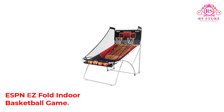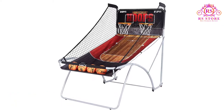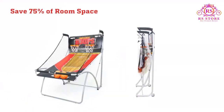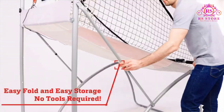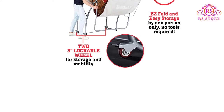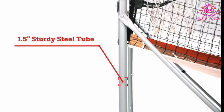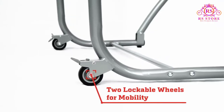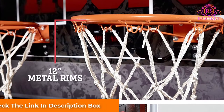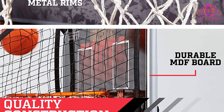Number 3, ESPN's Fold-in Basketball Game. ESPN Basketball Arcade has the design and construction of a truly professional gaming system. It has a large 3.8 MDF board with a bright display and strong set of hoop rings. 12 steel rims are sturdy and flexible. The steel frame measures 81L x 48W x 80.5H in dimension with foldable construction. Multiple joints from the rear frame through middle legs up to the front frame make it highly flexible and durable.